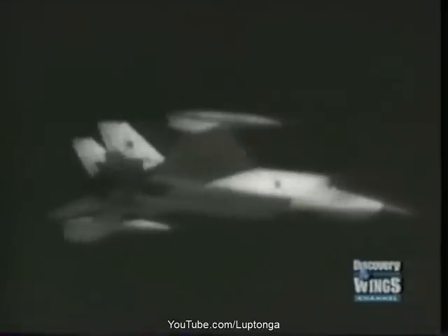In the air, the similarity in layout to the North American Vigilante is obvious. The main difference is the large twin vertical fins.